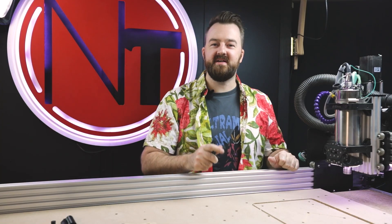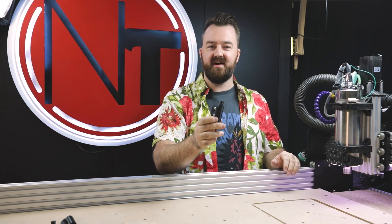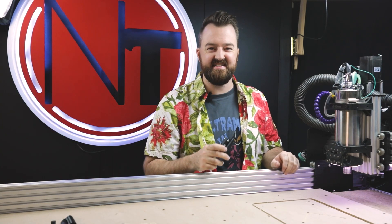Hi everyone, welcome to New Tech. My name's Myles and it's fantastic to have you here. Today's video, we're going to be looking at this DIY 3D printed diamond engraver. So let's get started.